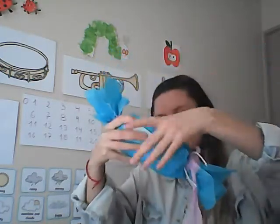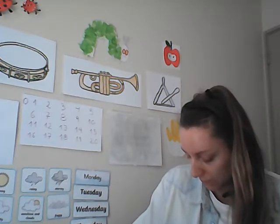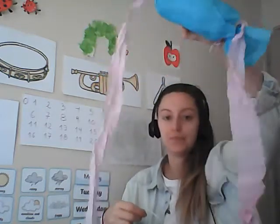And then I might do another one — another bit of tissue paper on the other side. Just like that. It looks really cool. When you shake it, it looks really nice with the two streamers just rolling down.